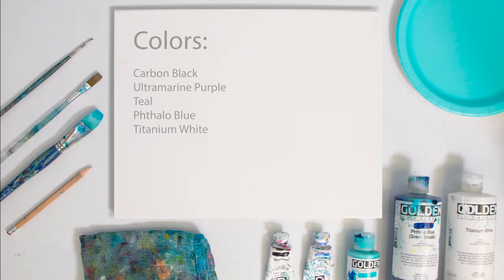The colors that we're working with are carbon black, ultramarine purple, teal, phthalo blue, and titanium white.